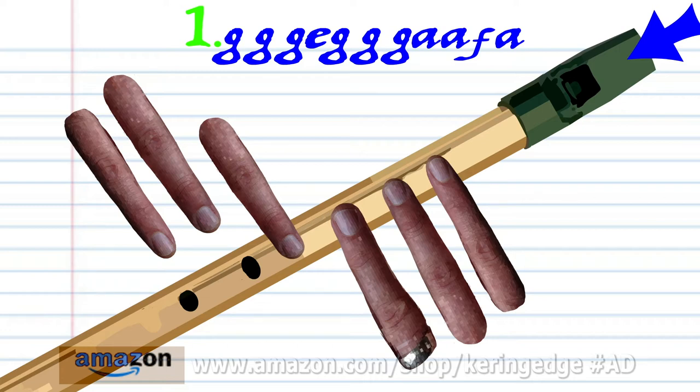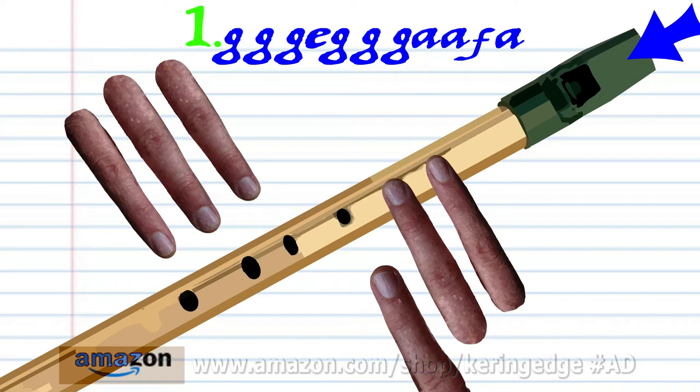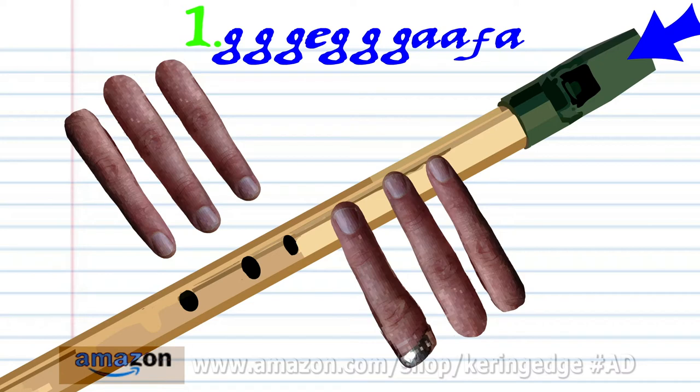Put fingers 1 to 2 on holes 1 to 2 and soft blow 3 times. Put finger 1 on hole 1 and soft blow twice. Put fingers 1 to 3 on holes 1 to 3 and soft blow once.